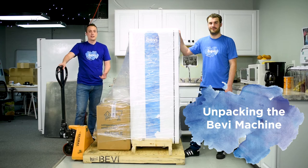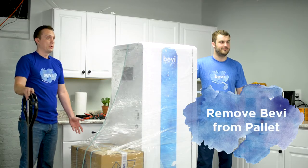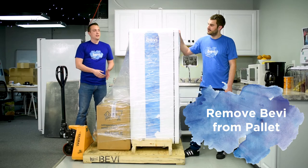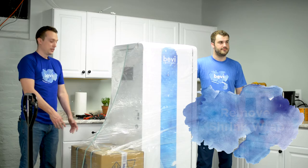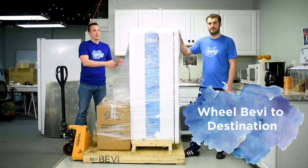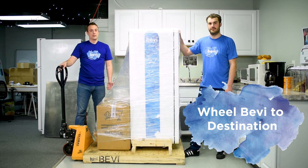Today we're going to teach you how to install a Bevy. The first thing you're going to have to do is take the Bevy off of the pallet that it comes on. Each Bevy will come shipped on a pallet. You'll have to unwrap it and take everything off of it, then take the Bevy and wheel it off of the pallet to the place where it's going to get installed.